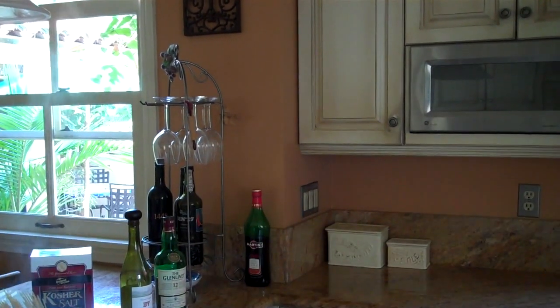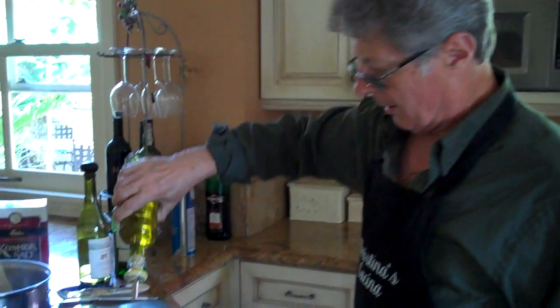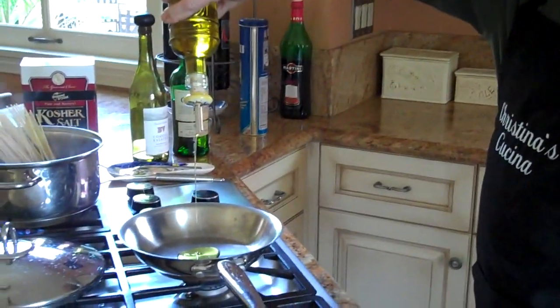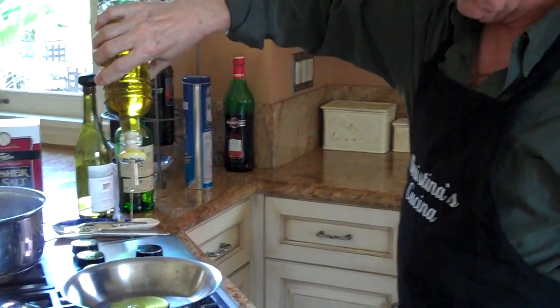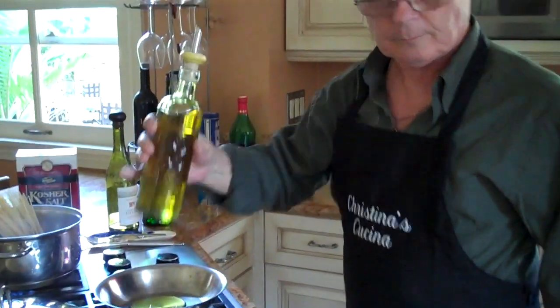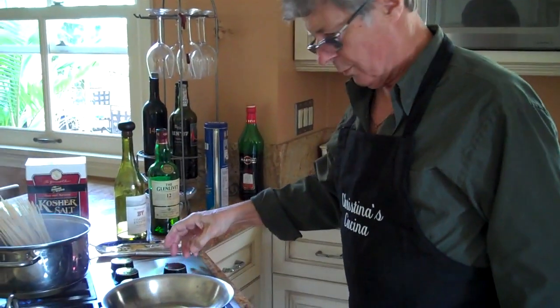OK, that's that. Now to make the sauce, all we do is some oil — put the oil in. It'll be in the ingredients in Christina's Cucina. This stuff is slow, come on baby! And then I guess we should put the heat on.